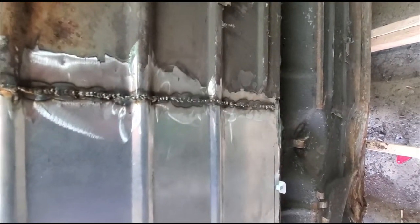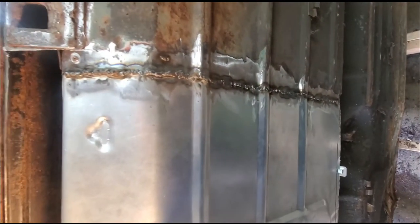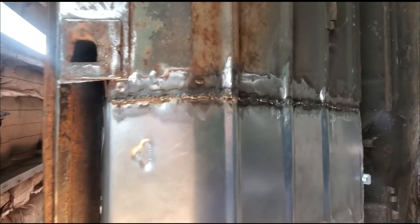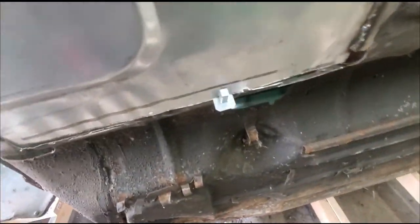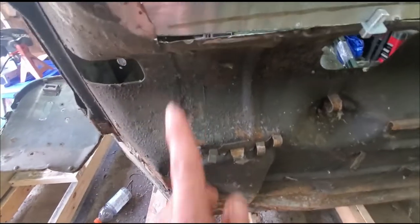It turned out pretty good. I'm still not the best welder in the world, but I am getting better at it. Every panel I do I get a little better and a little better. I'm gonna be a professional when I'm done.